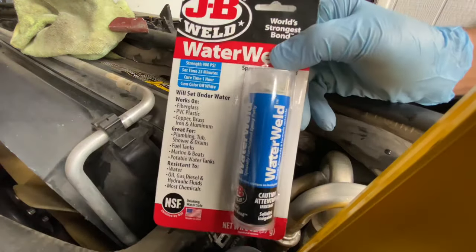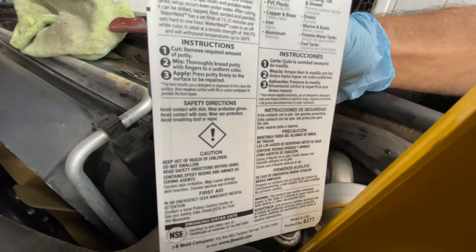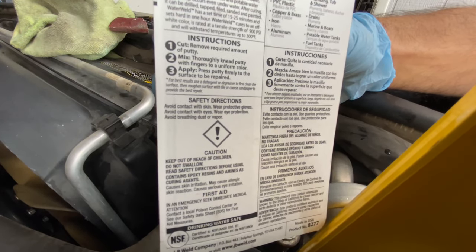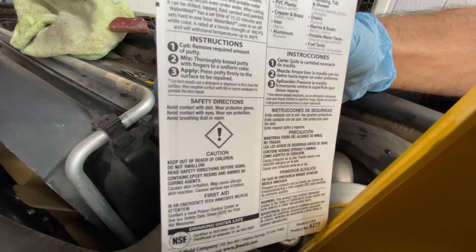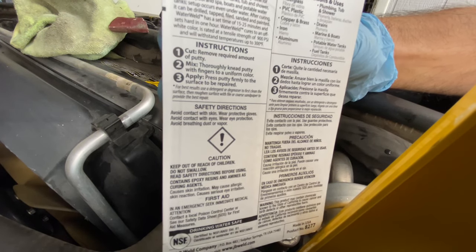The instructions on the back say to cut the putty, mix it thoroughly, and apply it with pressure using your fingers on the area. That's exactly what I'm going to do.